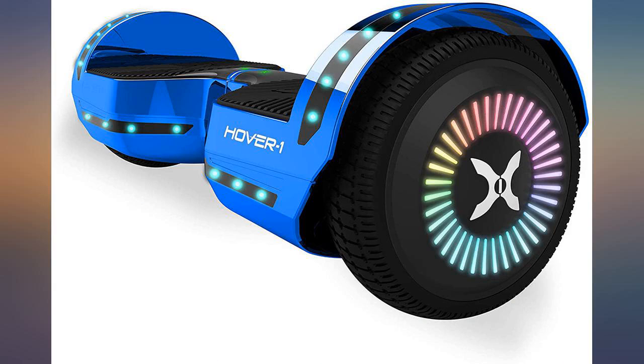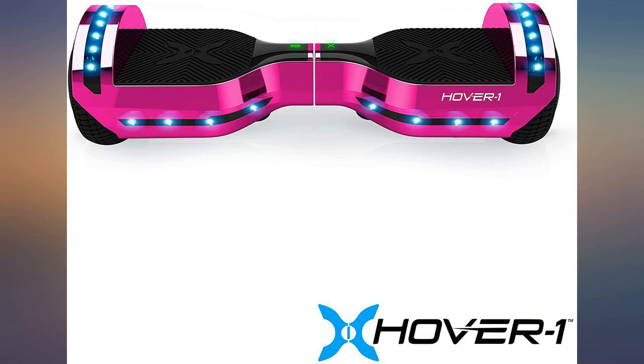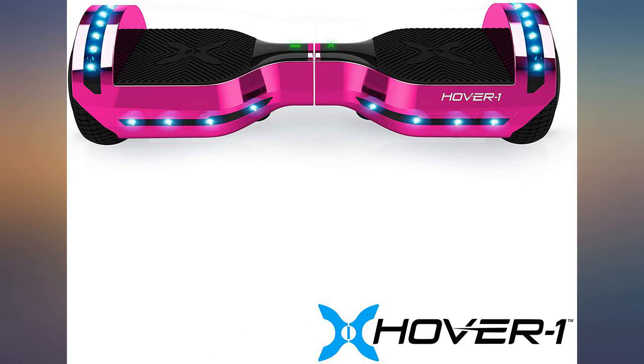Other than that it works well, looks great, Bluetooth works great, fairly easy to learn for my 8-year-old. Would purchase again. Everything is built sturdy and rides smooth, eye-catching, lights up from the front to the back.